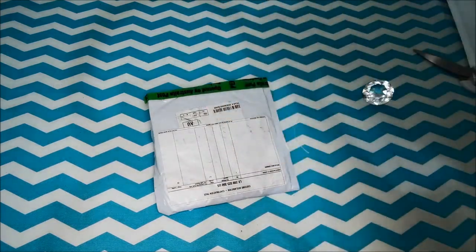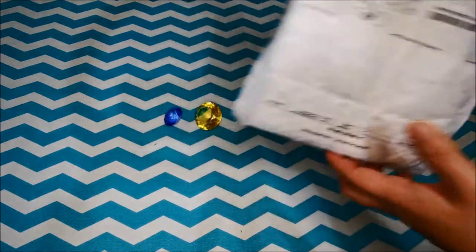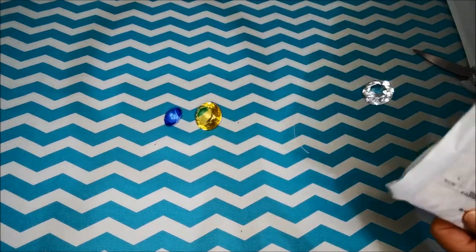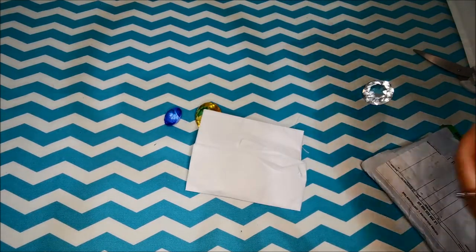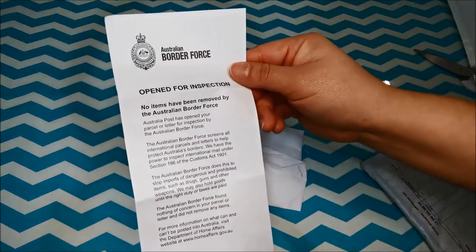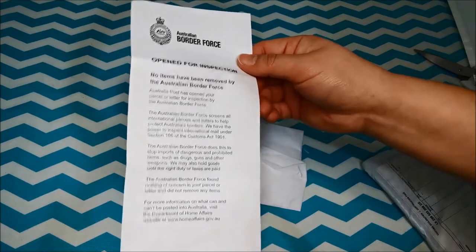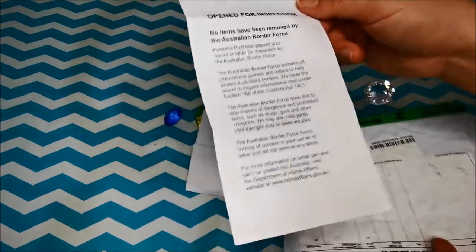There you go. So they shipped this out last May, May 3rd. I wasn't sure because I actually had a few diamonds. It looks like the Australian border force opened it for inspection, just to double check what the items are and make sure it's not any contraband items.